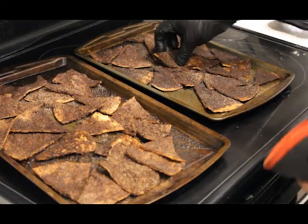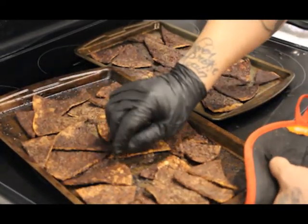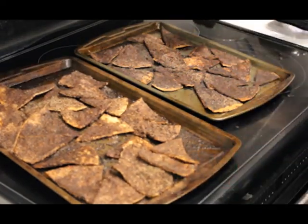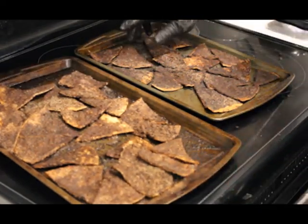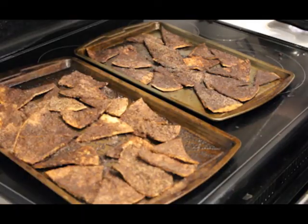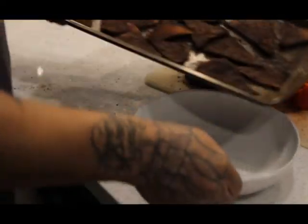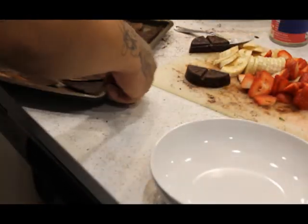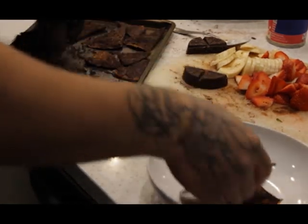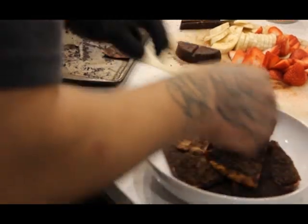It's been about 15 to 20 minutes. We've been opening the oven every now and then and giving them a little shove. What we want is for them to get crunchy — you want to hear that crunch. Now that they've cooled down fresh out of the oven, we're just going to start plating — make a little mountain of cinnamon chips.